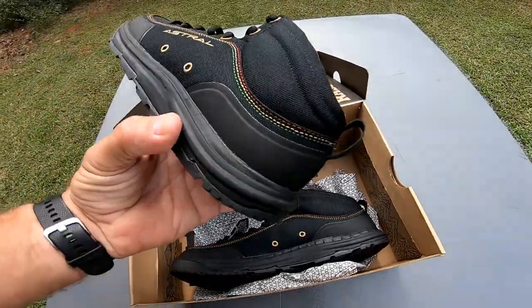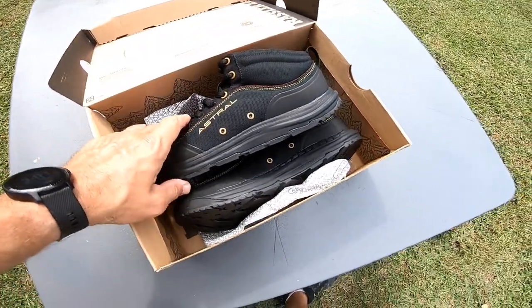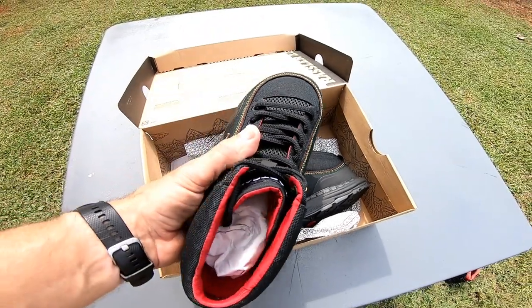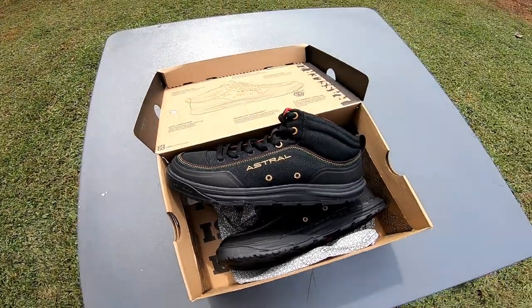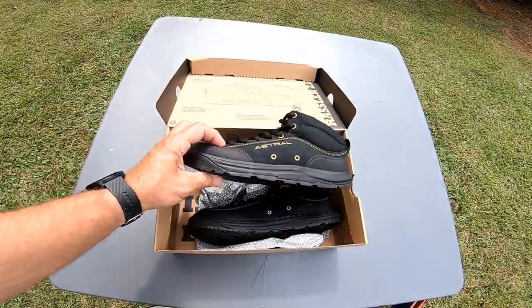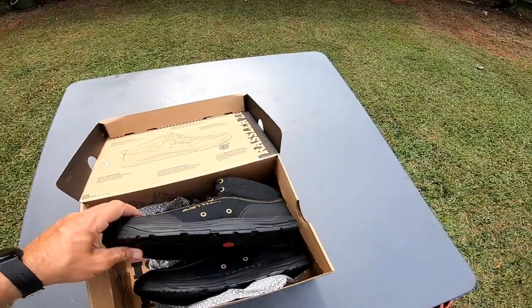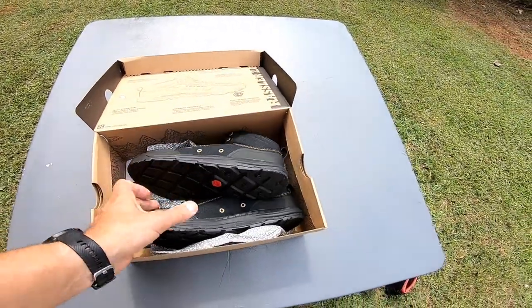If you're paddling a lot, you might get six months to a year out of these. I've tried 510s and canyoneer shoes, but no matter what I keep coming back to Astral. They have good drainage in the back and the front, which is important. I've actually talked to kayak fishermen who fell out of their kayak and couldn't get back in because they had waterproof boots — morels or wolverines — that filled with water and wouldn't drain. A shoe like this is made for draining.